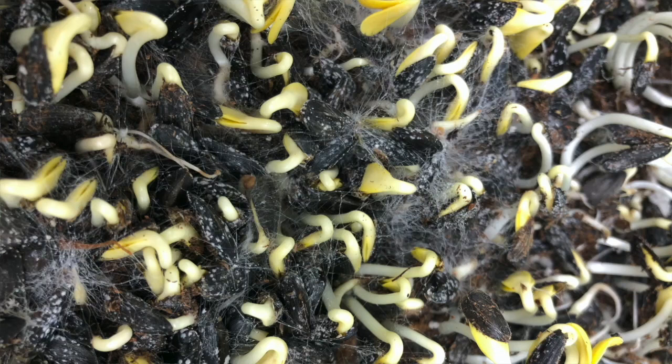But the most important factor when determining whether you are dealing with mold or root hairs is that mold will spread instead of staying central to the root. So if you see something that's spreading across your microgreens tray, or it looks more like a grayish spider web, then you are in fact dealing with mold.